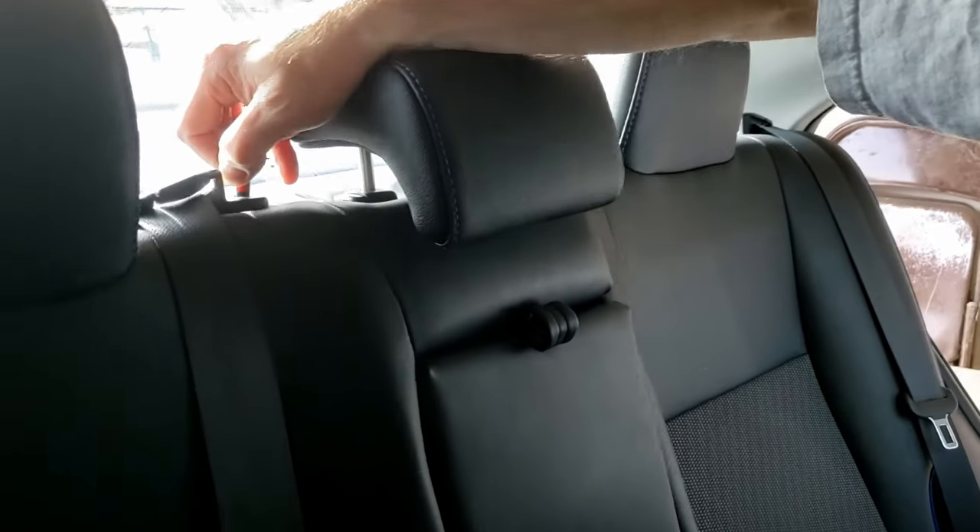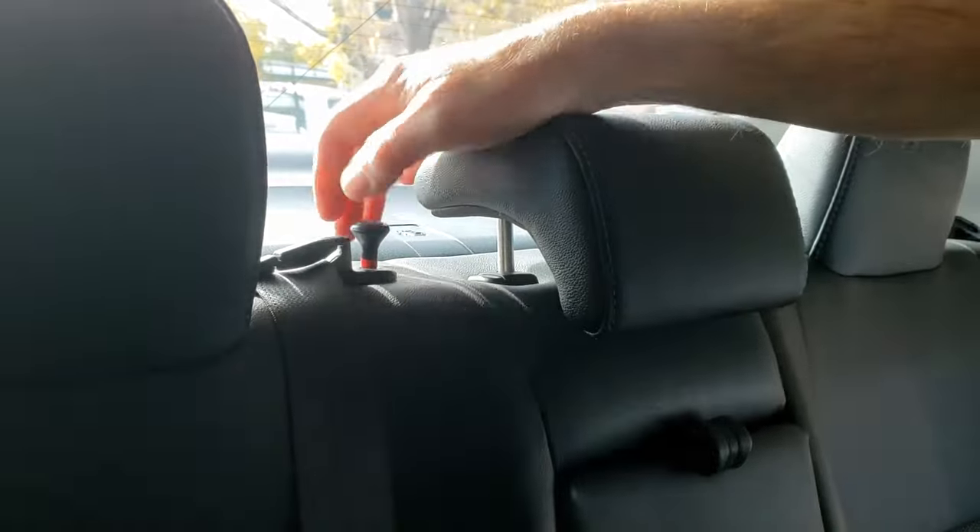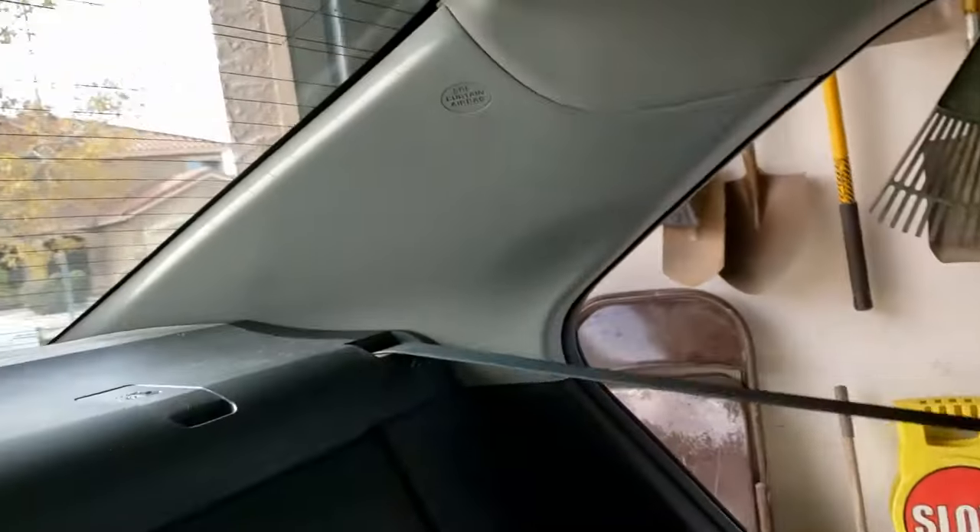Pop the seats forward. There's a release up on the top by the rear deck. It looks like an old-school door lock knob on the inside of both seats. It will release them if you pull up.